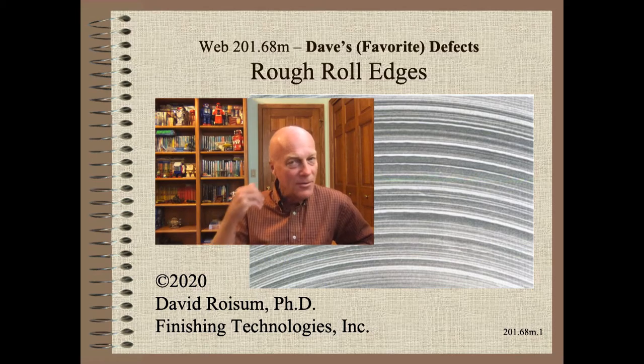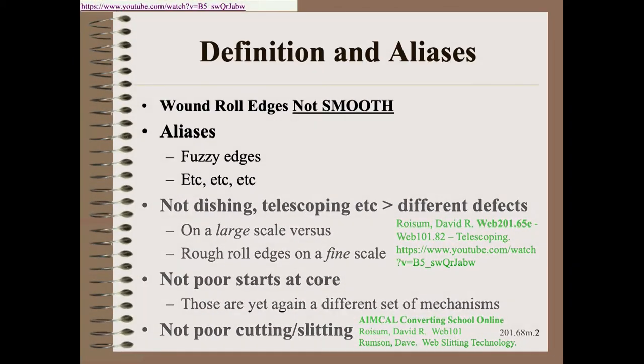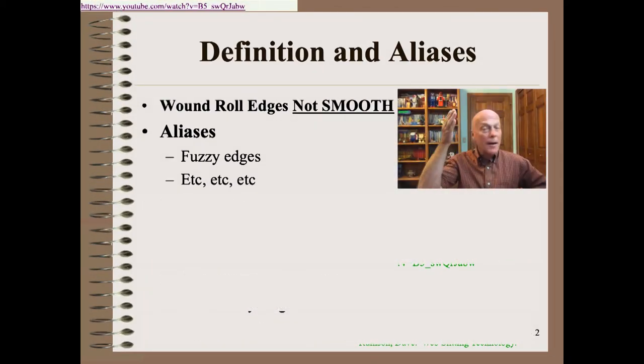Roll edges are no less challenging to troubleshoot, but not impossible if you are disciplined. I know your time is precious, so let's get started. There are so many defects that show up on roll edges, and worse yet, there are so many aliases for those different defects. Thus we need to be quite careful about what we are talking about. Troubleshooting roll edges is one of the more valuable skills winder people can have, yet also one of the more difficult to learn.